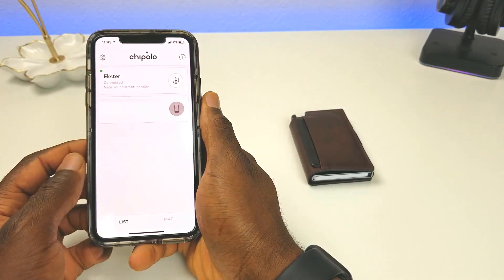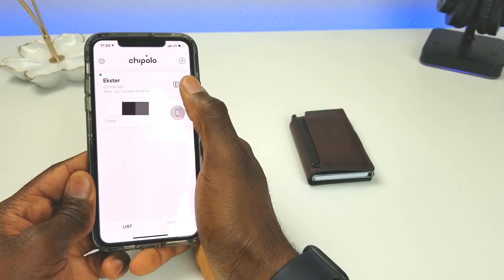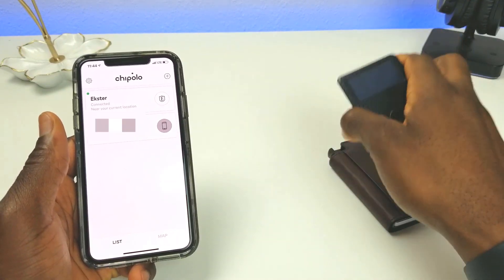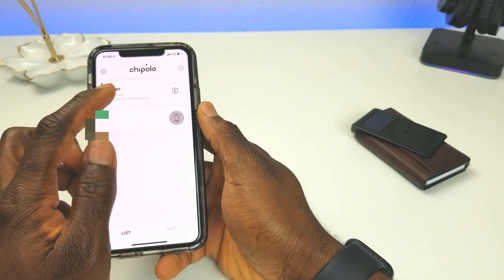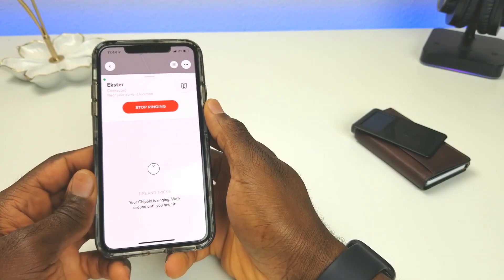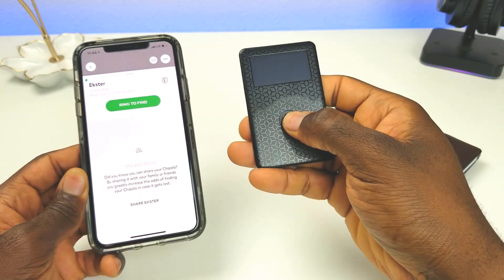Once you launch the app, it shows the name of your device and your wallet at the top. A cool feature is the paging function: if you lose your wallet around the house or between the couch cushions, you can press the ring button and it will start ringing. You can stop it from the app or directly on the wallet itself.